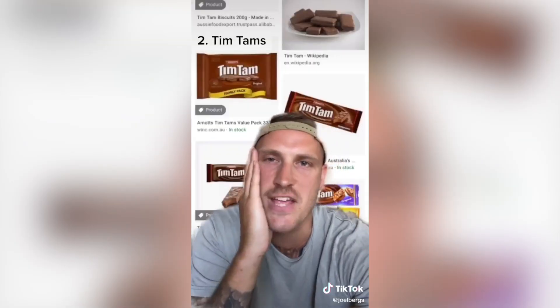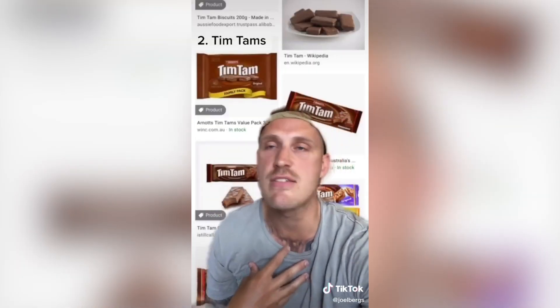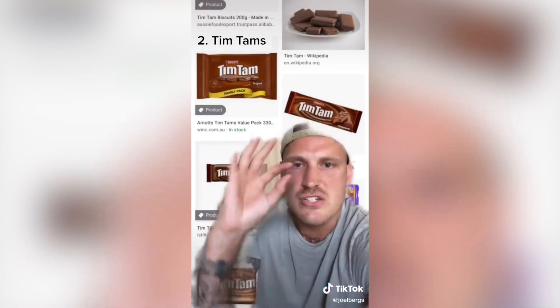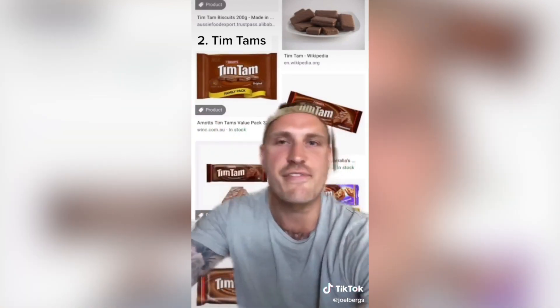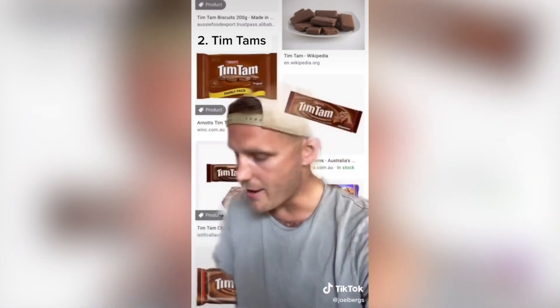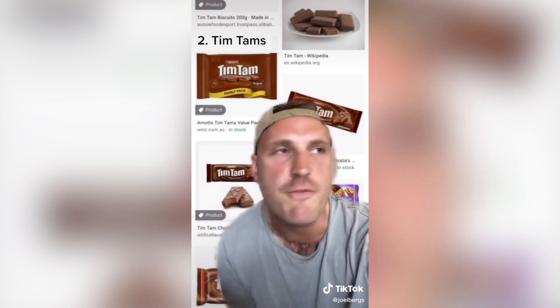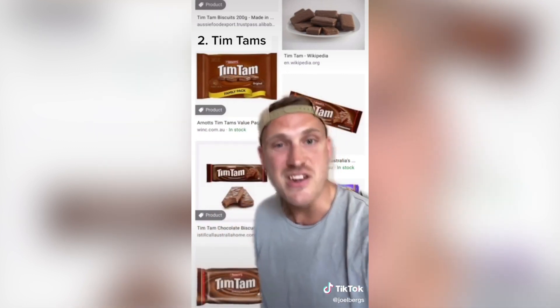Number two: Tim Tams. If you're a chocoholic like me, then you will absolutely fall in love with these. They're just perfect — it's the biscuit and the cream. You know what? I'm getting some right now. Oh mate, you guys have no idea. This whole packet will be gone in five minutes.